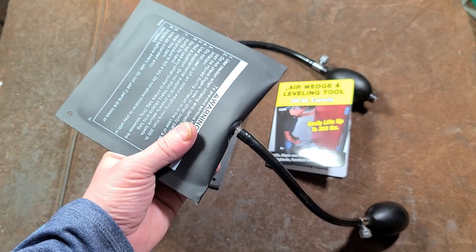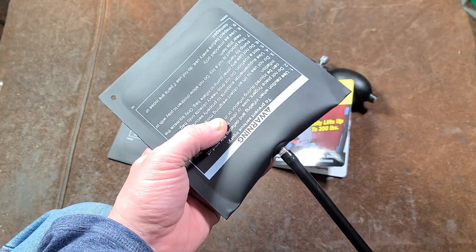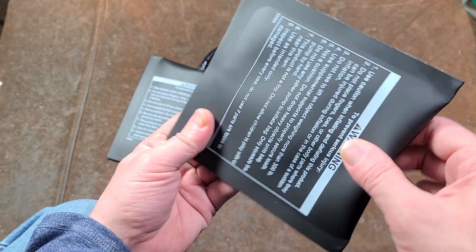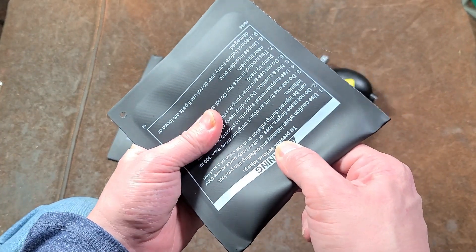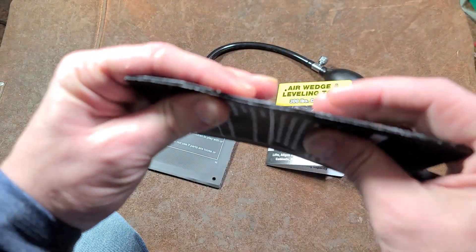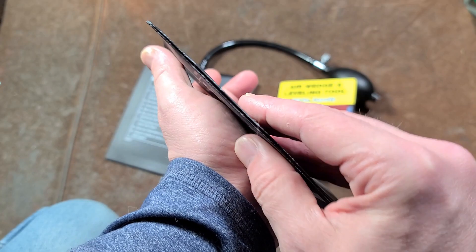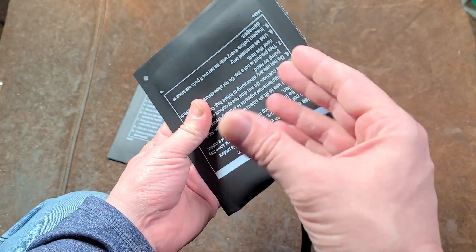The disadvantages: you can't use these on gravel because it'll poke holes in them, and in construction work you have to be careful that nails, splinters, and other debris don't interfere. But they're invaluable because you have something that can lift 300 pounds that you can slip into a super tiny area and then pry apart.